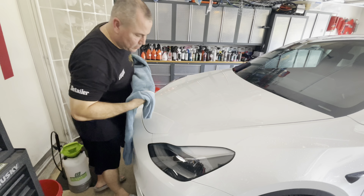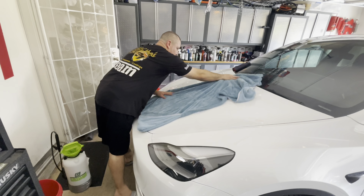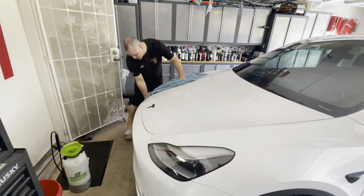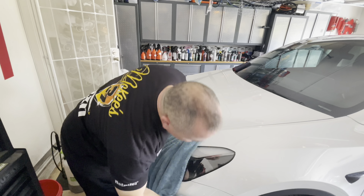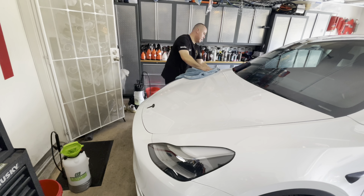Now is when you want to dry. You can use a drying aid if you want, or you can go ahead and dry it and put something on afterwards. That took all of — I don't know — three minutes or something like that. Look at the paint, it's nice and clean, feels fantastic. I don't really need to apply anything — I probably will — but it just feels very, very nice. Very fast and easy.